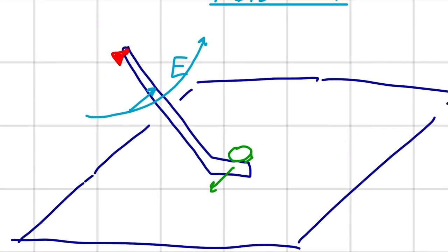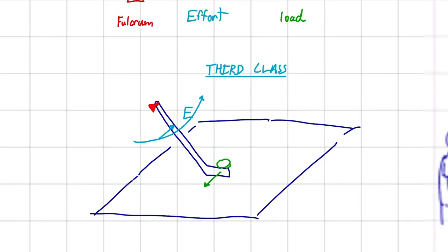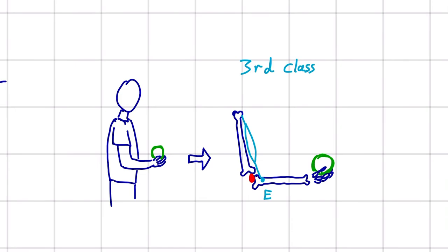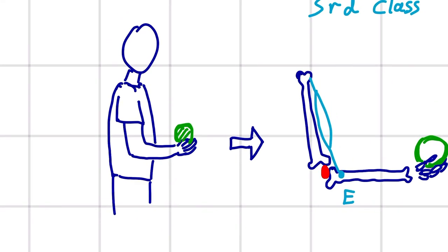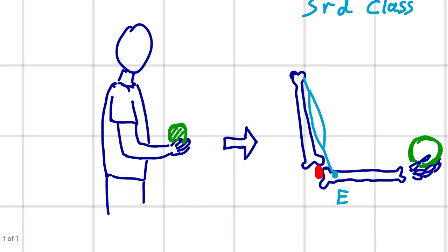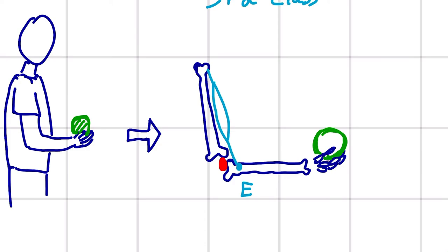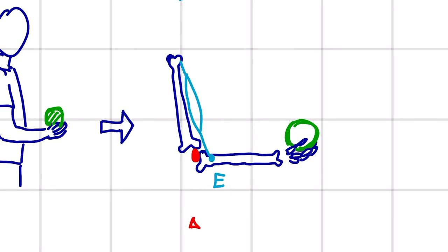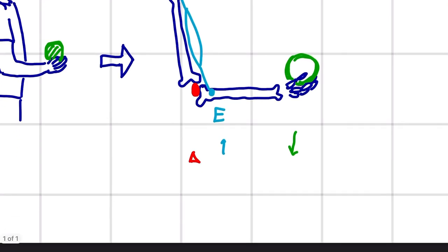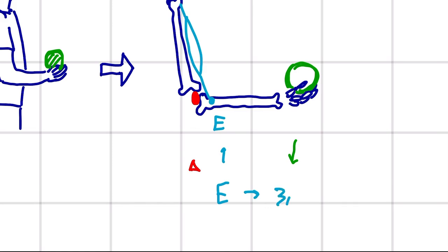Another example of a third class lever is in our bodies — our arm. If we're holding a ball and lifting it like a bicep curl, the way your bicep is attached to your arm — I haven't drawn this anatomically correct, but just enough to convey how this is a third class lever. We have the fulcrum, the effort, and the load. Given that the effort is in the middle, that tells us it is a third class lever.